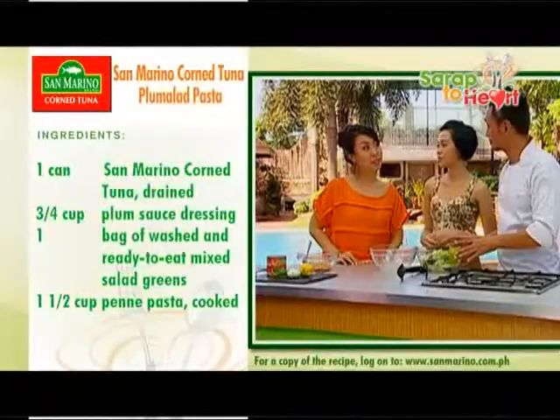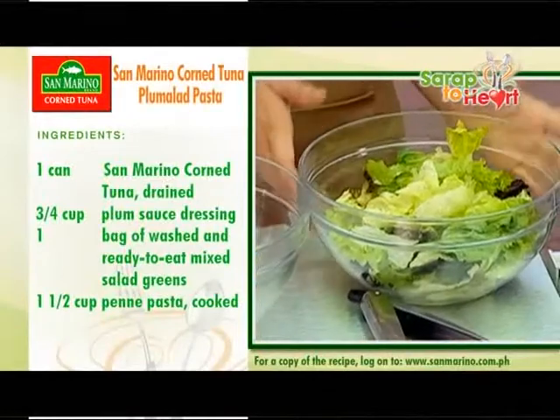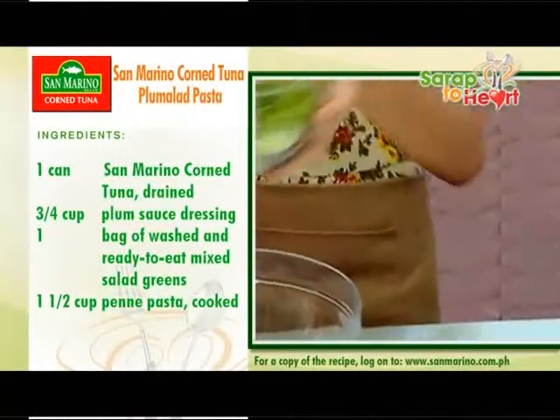Have you heard about Plamalad? No, what's that, Chef? It's a combination of plum sauce, salad, and pasta — Plamalad. Interesting.